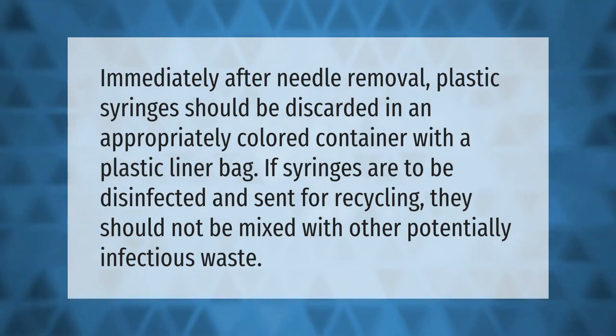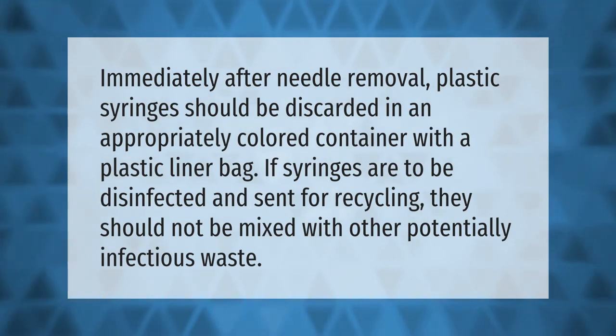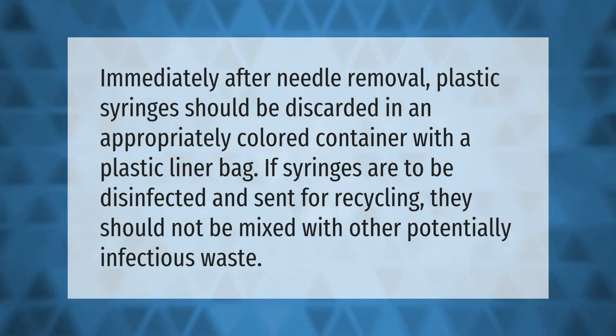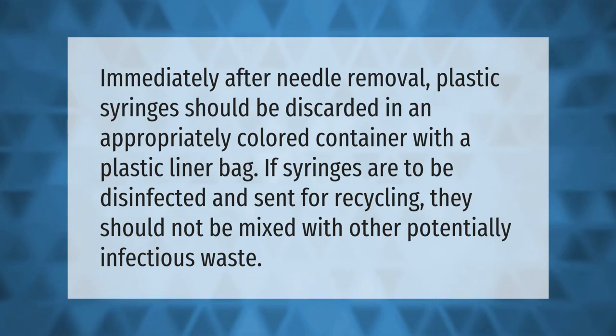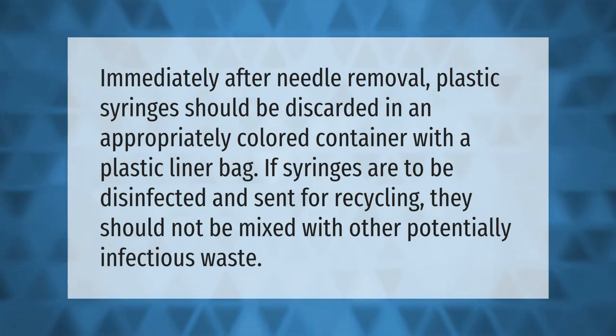Immediately after needle removal, plastic syringes should be discarded in an appropriately colored container with a plastic liner bag. If syringes are to be disinfected and sent for recycling, they should not be mixed with other potentially infectious waste.